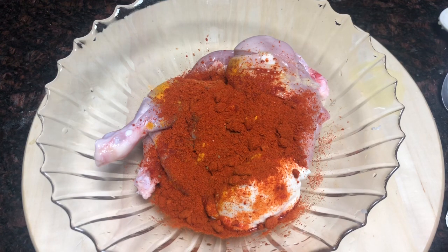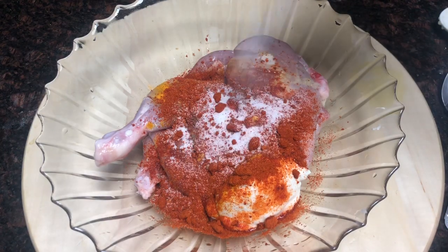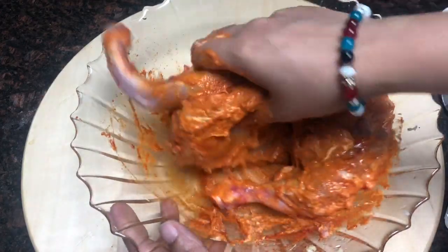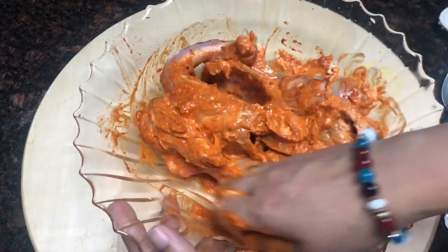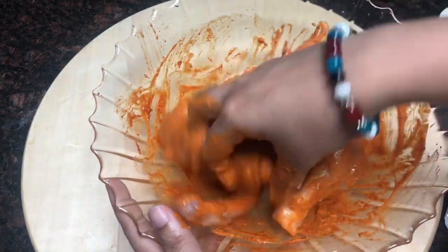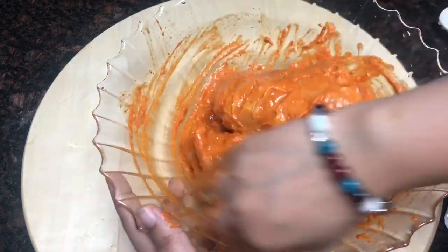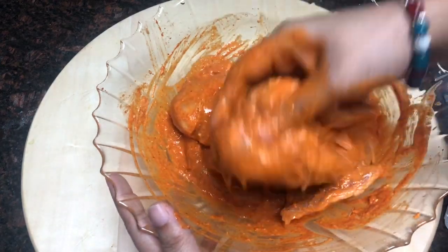Then add 3 spoons of Kashmiri chili and 1 teaspoon of coconut oil. Mix it in a little bit. I will add a little bit of Kashmiri chili powder for medium spicy — it is delicious by taste.